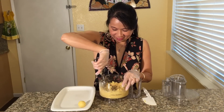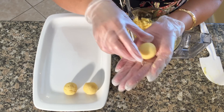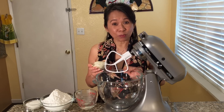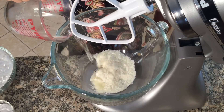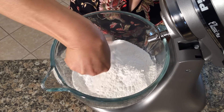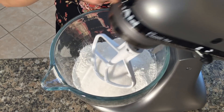Now form the filling into balls. Now we are ready to make the pastry dough. In a large bowl combine potato flakes, glutinous rice flour, regular rice flour, baking powder, kosher salt, vanilla sugar, and regular sugar. Mix these all together.